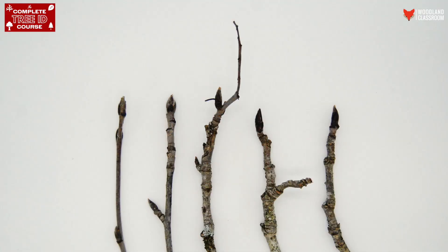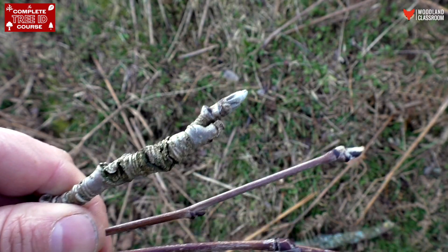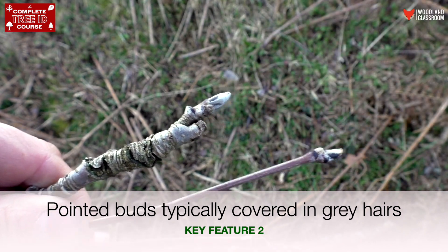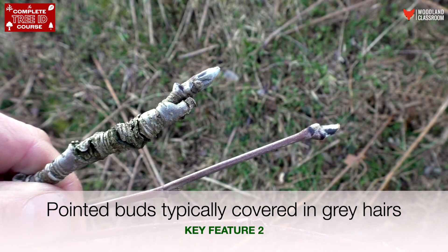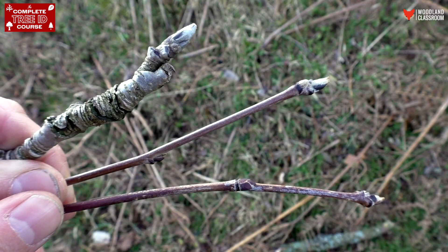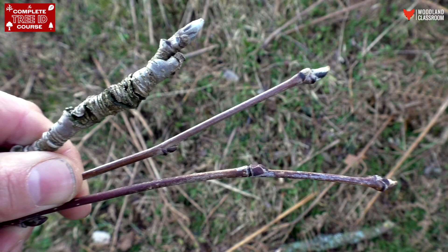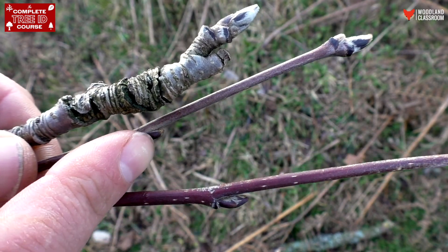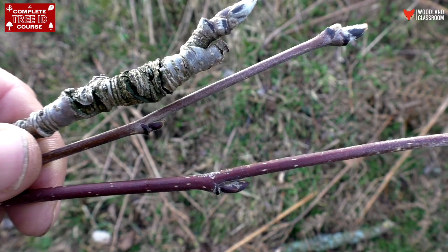There's variation in the size of the buds as well. Hopefully you can see how the bud itself is actually quite hairy and soft, a little bit like a rabbit's foot I like to think of it, and it's got brown purplish patches mixed with the grey fur as well. Very distinctive buds.